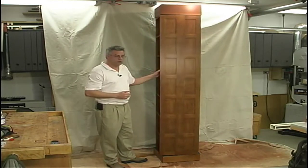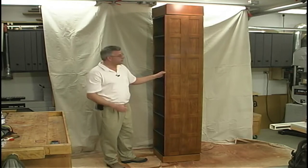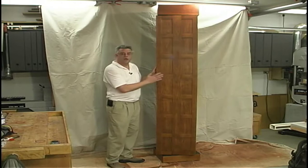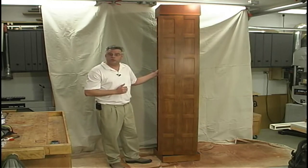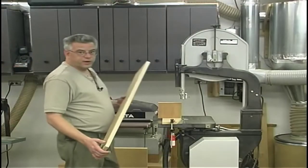Construction of the bookcase is very straightforward. Almost everything is a simple tongue and groove joint, some of which we'll do at the table saw and others with a handheld router. To get started on this project, we'll begin with the field panels over at the band saw, where we're going to re-saw some stock to make them up.